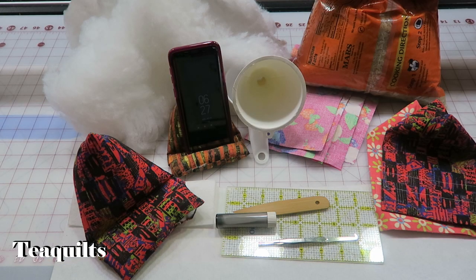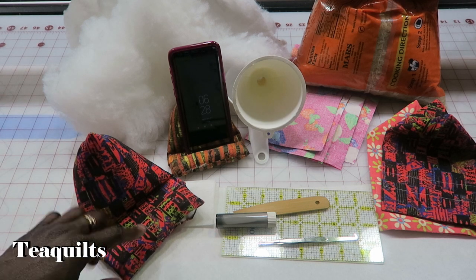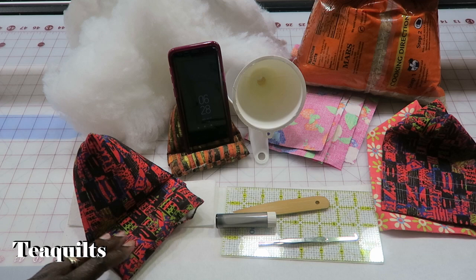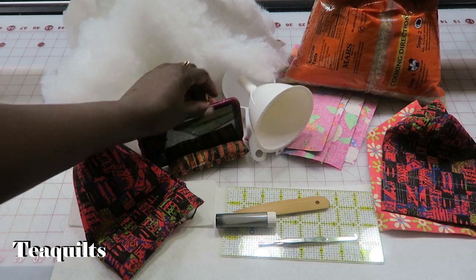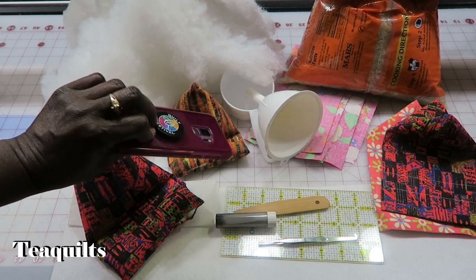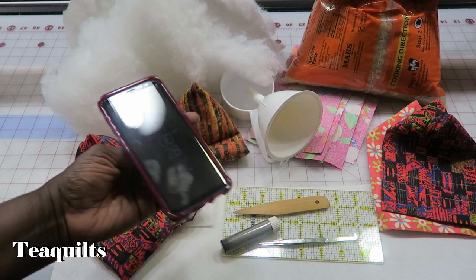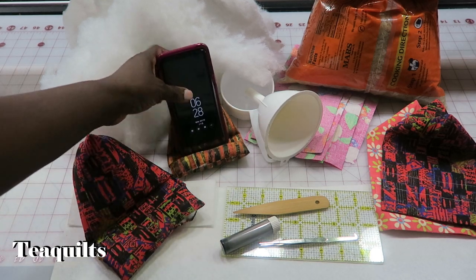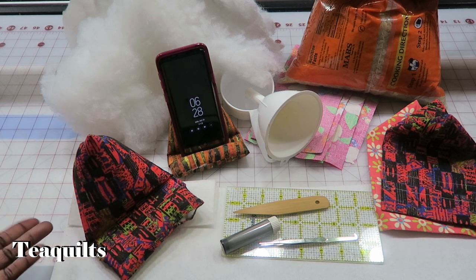Hi, it's Tea with Tea Quilts and I'm back with another video. I am making cell phone or technology device holders, so they would actually hold your device up while you're doing other things. On this one I even have my little holder on here and it still sits into the device. These can hold your iPads, cell phones, any of your tablets or e-readers.